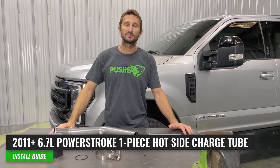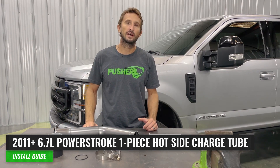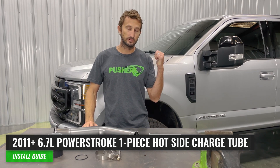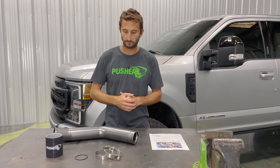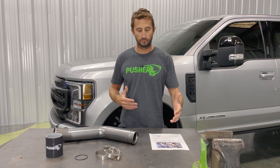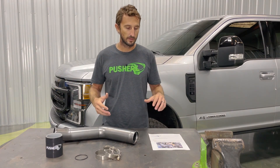Welcome to Pusher TV. Today I'm going to show you how to install our one-piece heavy-duty hot side charge tube for the 6.7 Power Stroke equipped Super Duties. This video covers 2011 basically — your first truck with that motor — all the way up to 2022. They haven't changed the design on that tube very much, so the install process is identical the whole way through. This video is meant to give you additional information and different angles of view. Our parts always come with a set of full-color step-by-step instructions with a parts list on the front, so those are your go-to for all fine details and torque specs.